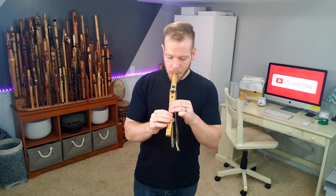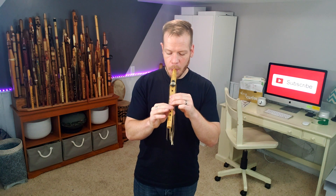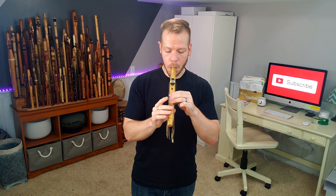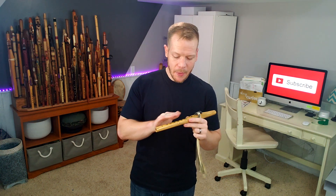Maybe I'll play Orange Dragonflies acoustically here. Very sweet sound to this flute — I love playing this flute.